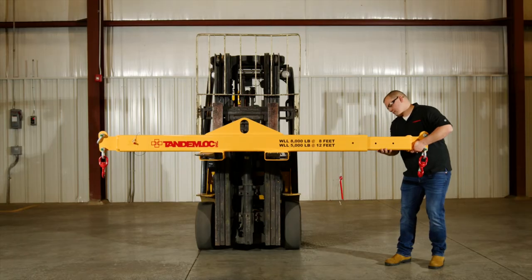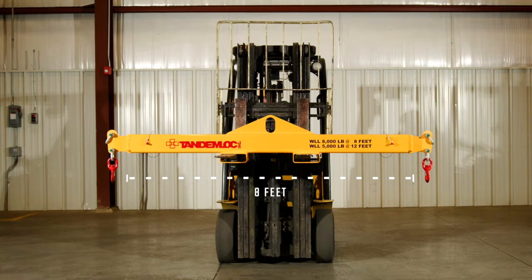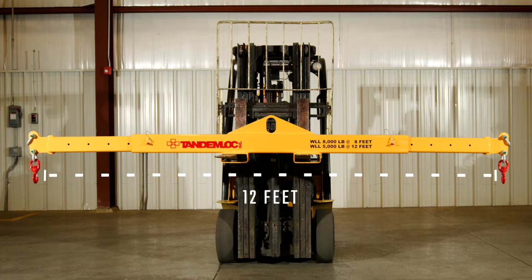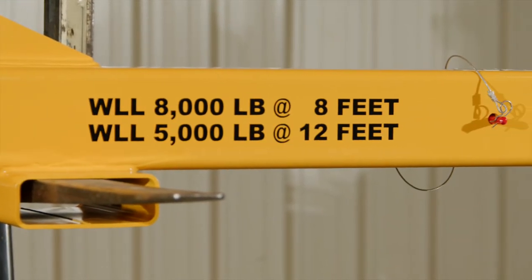The beam is adjustable in 6-inch increments in all of its configurations. The minimum span of this beam is 8 feet and fully extended it is 12 feet. The working load limit is 8,000 pounds closed and 5,000 pounds fully extended.